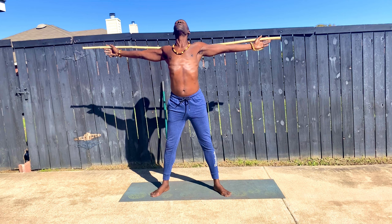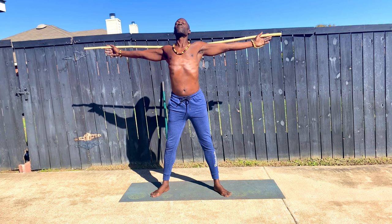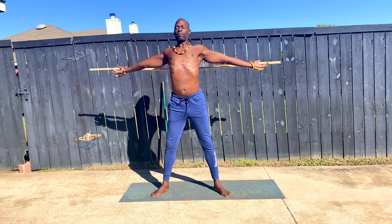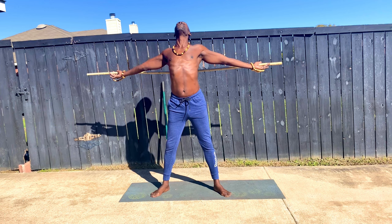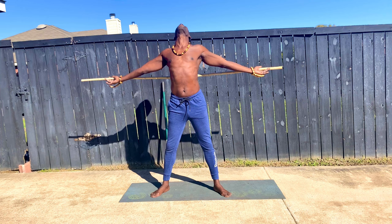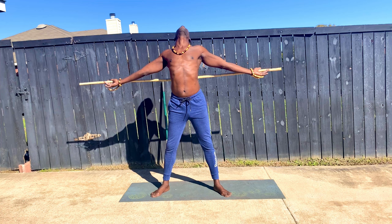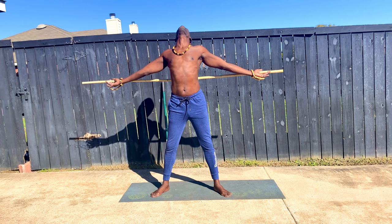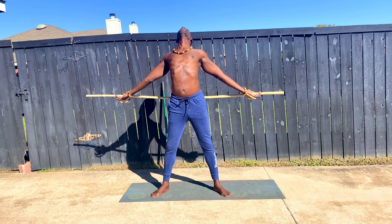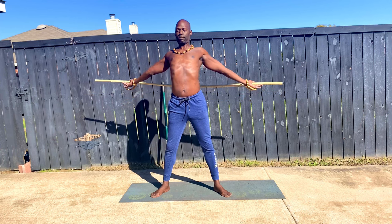No matter if it's a resistance band that you've chosen to use, no matter if it is a stick or a staff that you have chosen to use — allow your heart to open. Allow your rib cage to expand. Feel it. Inhale and exhale. Breathe in and breathe out.